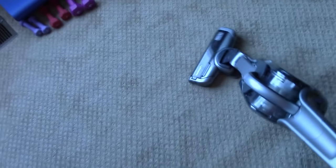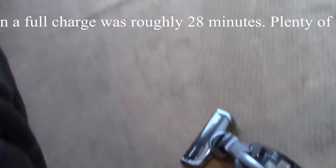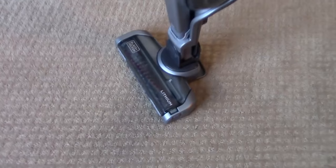Now on carpet it's a little bit different. When you turn it, it kind of just slides — it doesn't really turn the way you want it to. Even when it's on and the brushes are pulling it, it still doesn't turn as well. You kind of have to push it in the direction you want it to go. You can maneuver it, it just takes a little more effort. That's probably one of the only downfalls I can think of — the maneuverability on carpet.